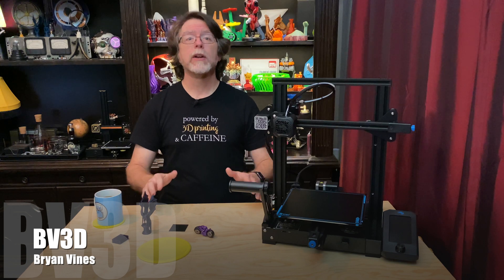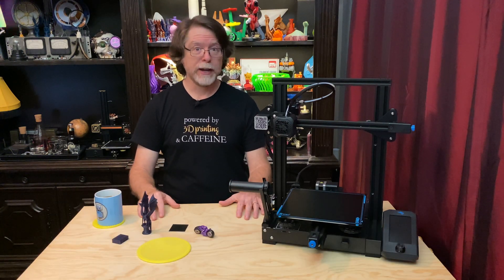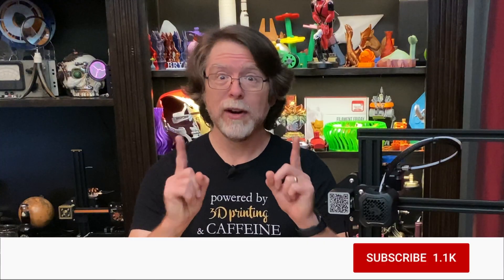If you're new here and you're wanting to learn about 3D printer upgrades, 3D modeling, and other 3D printing related stuff, start now by subscribing and clicking the bell so you don't miss anything.